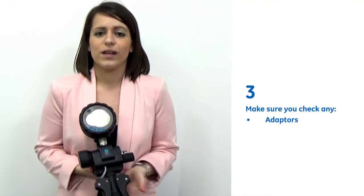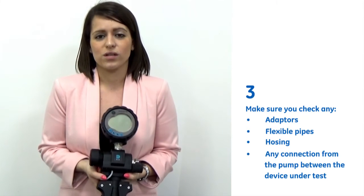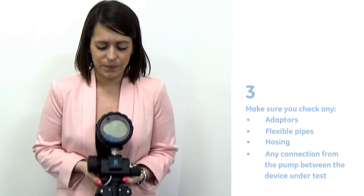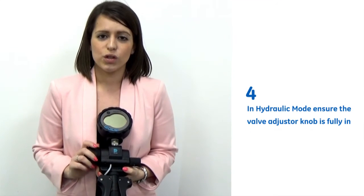Three, ensuring that you check any adapters, flexible pipes or hosing, or any connection from the pump between the device under test, and replacing any seals where necessary. In hydraulic mode, ensuring that the valve adjuster knob is fully in.